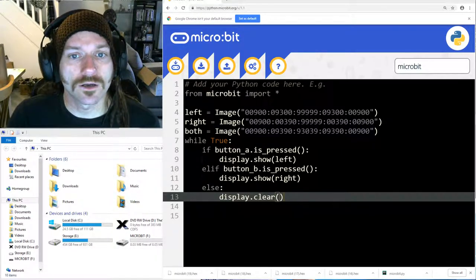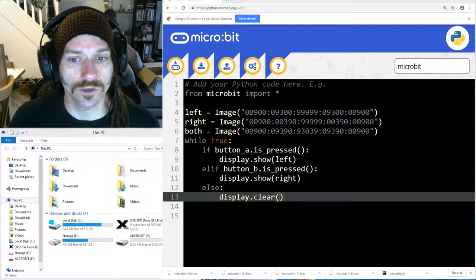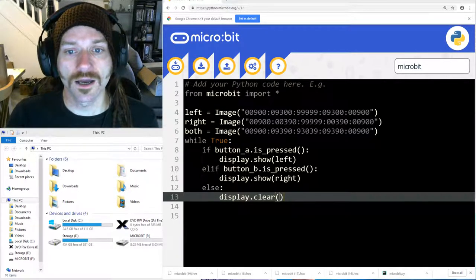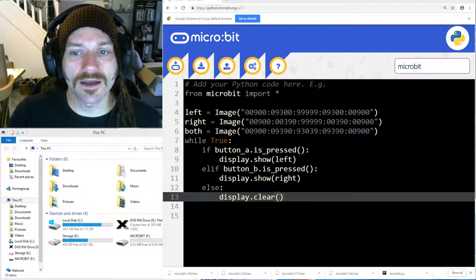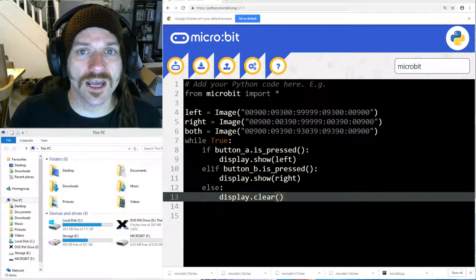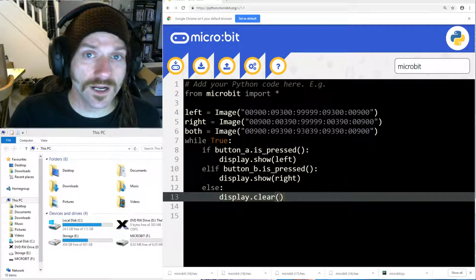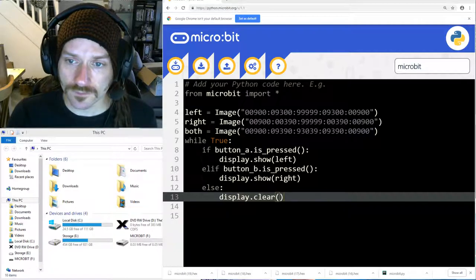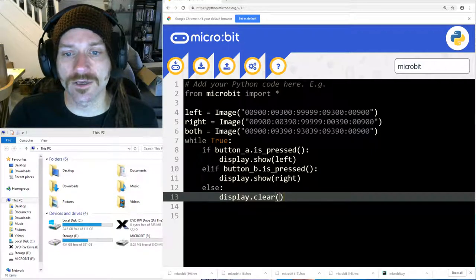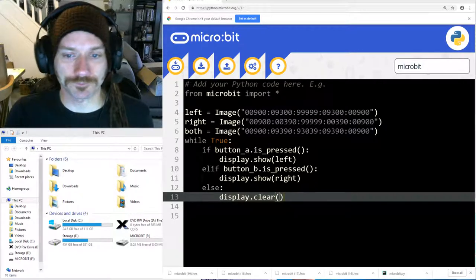In this video we're going to carry on from where we got to with the buttons and look at how the accelerometer works. Before we get started, have a look at this program - I've created three different images, and instead of having them on multiple lines I've put them all on one line. My left image is an arrow pointing left, my right image is an arrow pointing right, and 'both' is a diamond-looking picture.